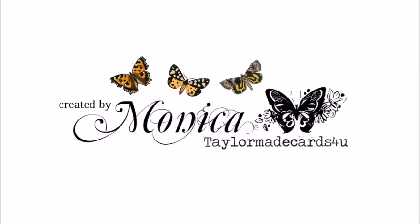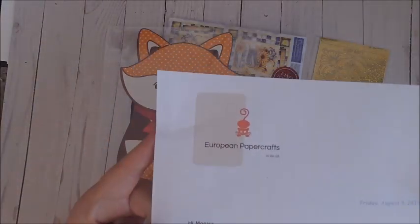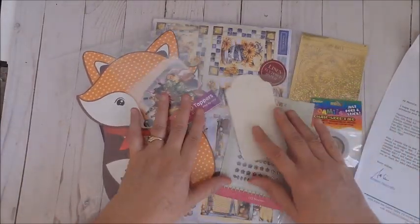Hi everyone, it's Monica and welcome back to Tailor-Made Cards for You. I'm here today to share with you my fall inspiration kit from European Paper Crafts. If you love fall and you love crafting, you're going to love this kit.